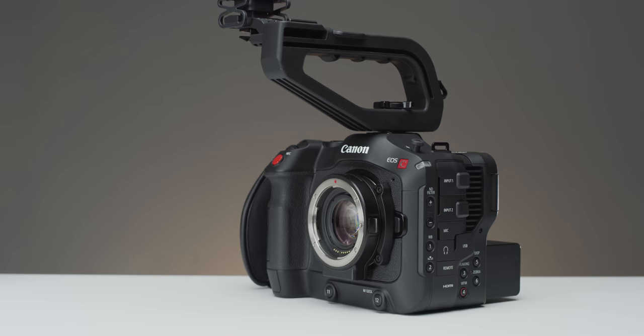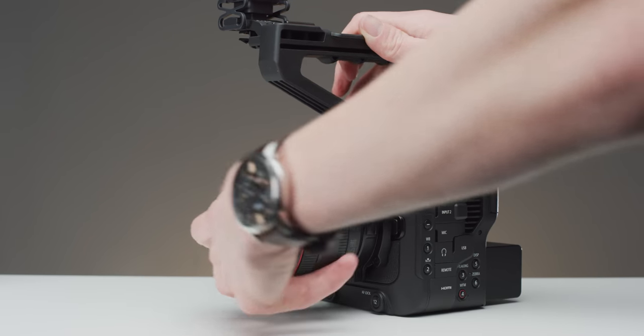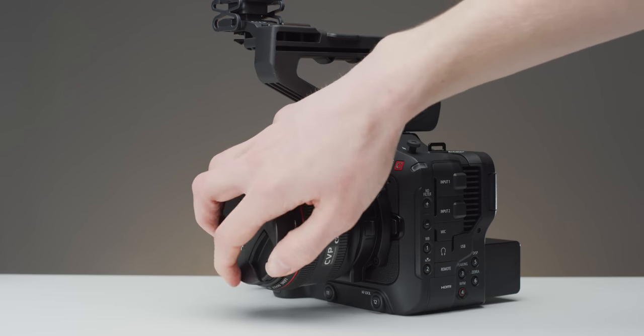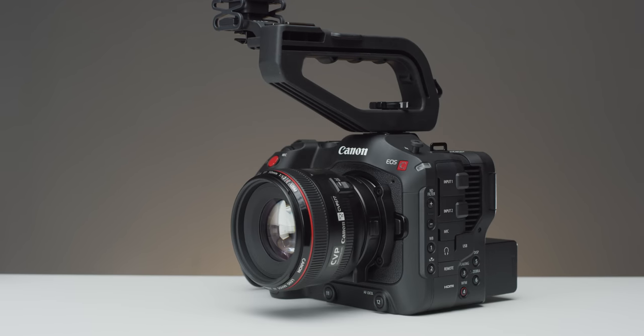Even though there are some really good reasons to use a focal reducer, there are also some downsides. First is that you are adding another point of failure into your kit — another piece of kit means something else that can break, which isn't great when you're out on a shoot. Just as we mentioned the ability to increase image quality, you could also decrease image quality, which could be introduced with showing more of the image circle, as most lenses perform worse towards the corners.